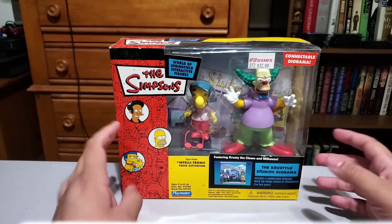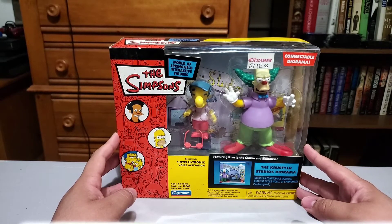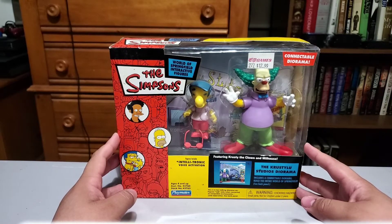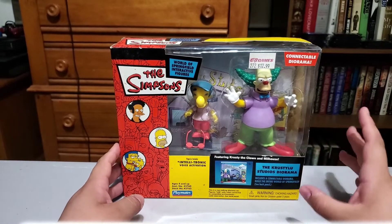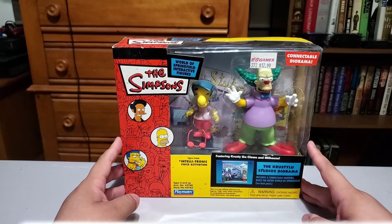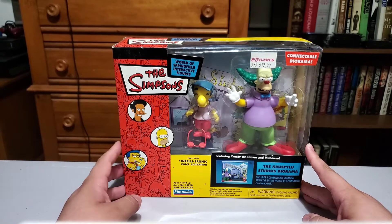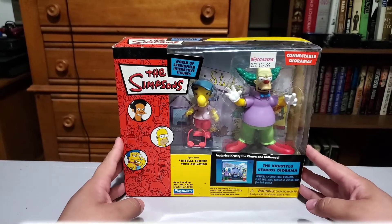The more I deep dive into this series, the more I'm learning that other than some that are really hard to find and expensive — like the Jebediah Springfield one — most of them are pretty reasonably priced. I keep going back and forth on getting all of them versus just getting the characters I really want. I got quite a bit more on the way. I found a couple of sellers who had a lot of these for really good prices and I just picked up a bunch.